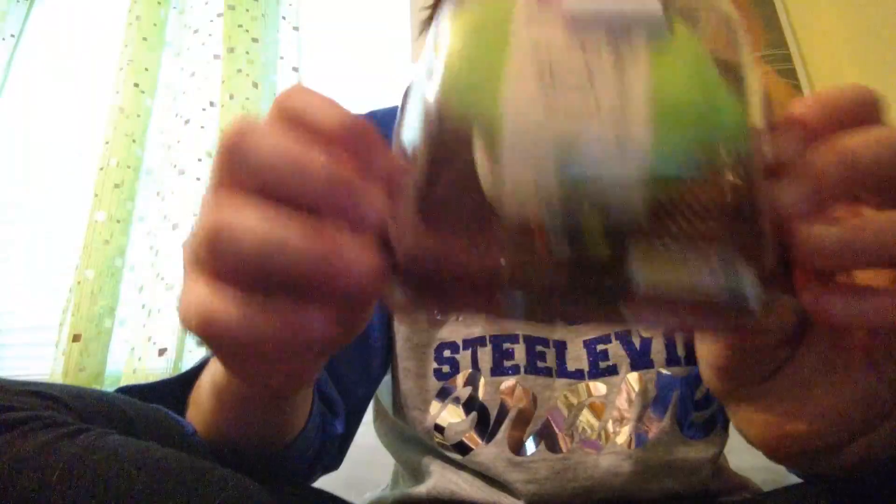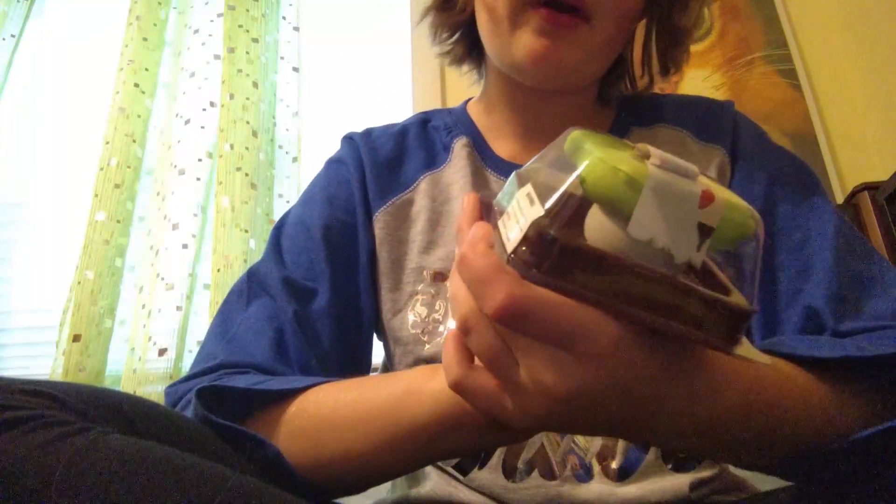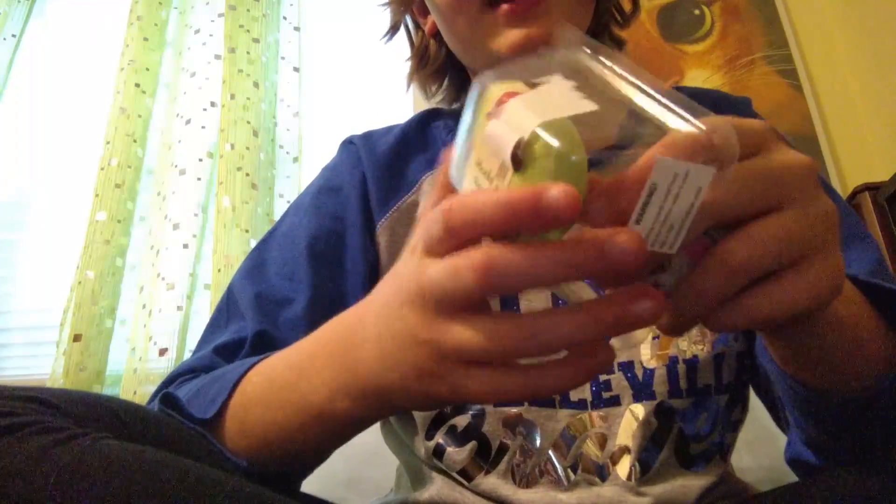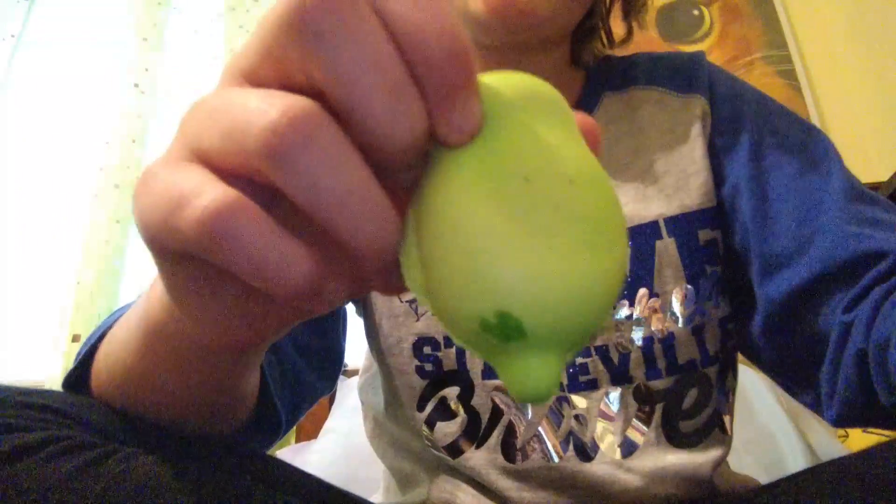The last squishy from my personal collection is the Mochi Seal from Poonie Maru. It is the mini Mochi Seal. We also have another one - my other mouse bun. Next, I have my Poonie Maru Mochi Seal. It's actually way more slow rising, but since this has been stuck it's a little different. And it smells like berries.